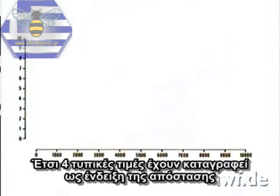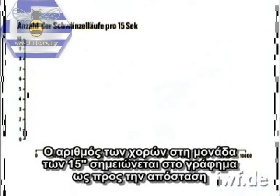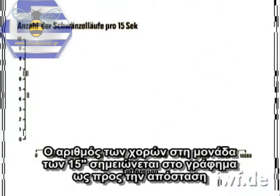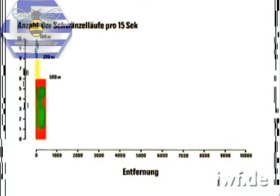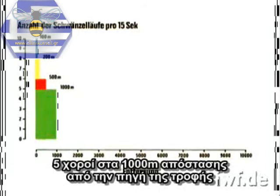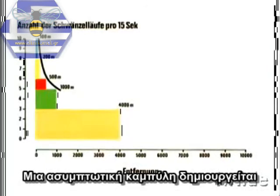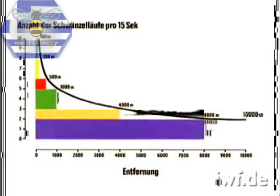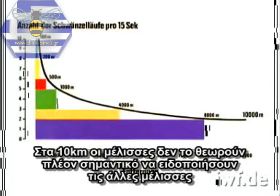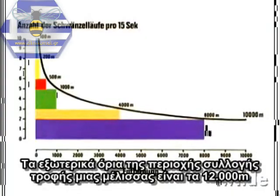So, four norm values have been calculated for distance indication. The number of waggle runs per 15-second unit are plotted on the graph against the distance: ten waggle runs at 100 metres, eight at 200 metres, six at 500 metres, five waggle runs at 1,000 metres. An asymptotic curve is traced. Follow-up experiments confirm the further tendency of the curve. At 10,000 metres, the bees no longer find it worthwhile to alarm their hive mates and the dances are discontinued. The outer limits of the foraging area of a bee are at 12,000 metres.